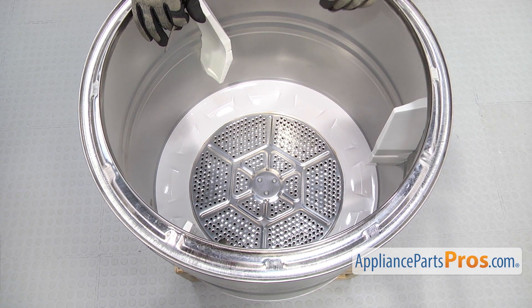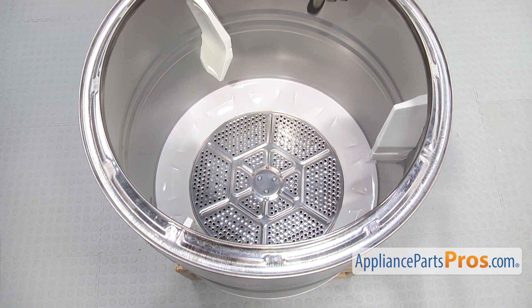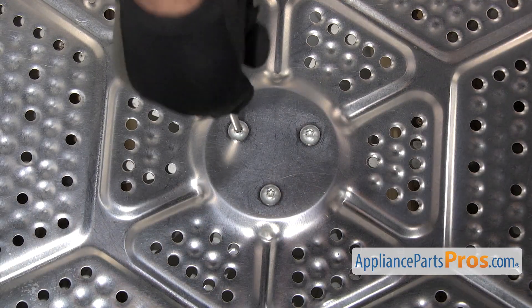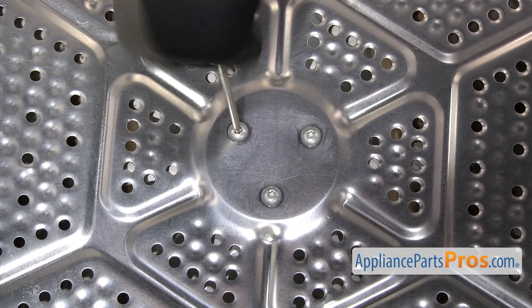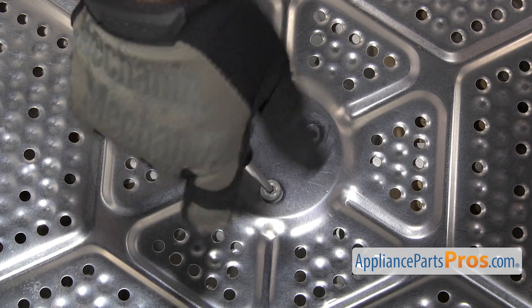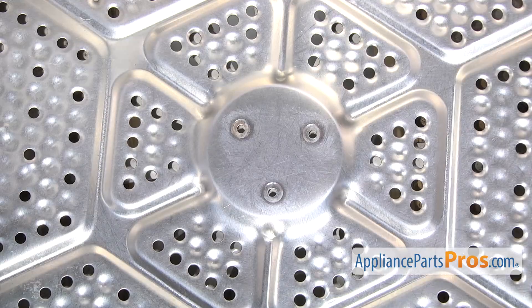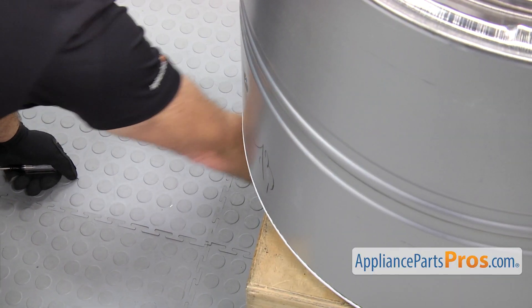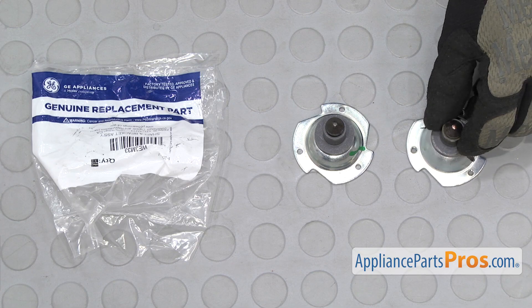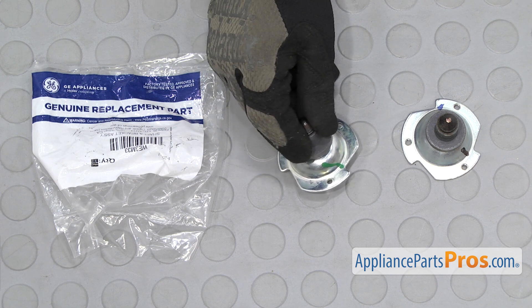Now that we have the drum out of the dryer, we put it on some boxes so the support shaft wouldn't stick into the ground. We're just going to reach in and use the Torx 20 driver to take out the three screws that hold it on. Once you have the screws out, the drum support shaft and bearing is just going to fall out, so you just have to reach underneath and grab it and pull it out. Here's the old drum support shaft and bearing next to the new one. If you already have one of these, great. If not, you can get it at AppliancePartsPros.com.